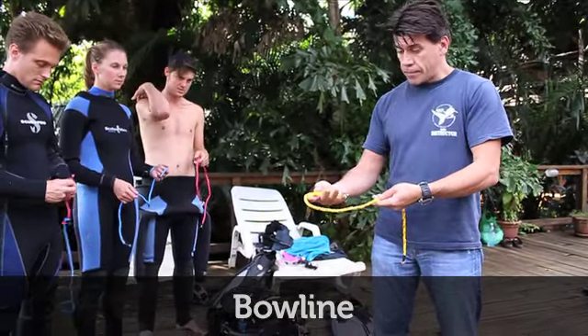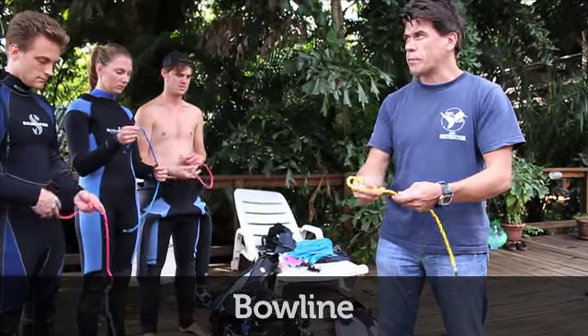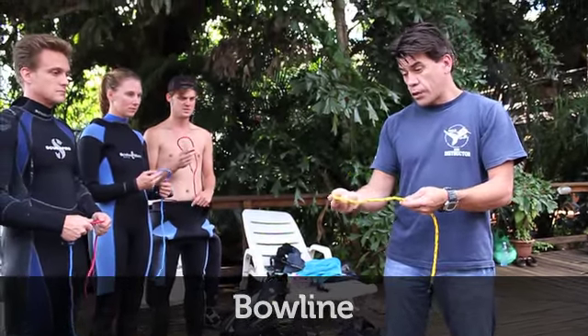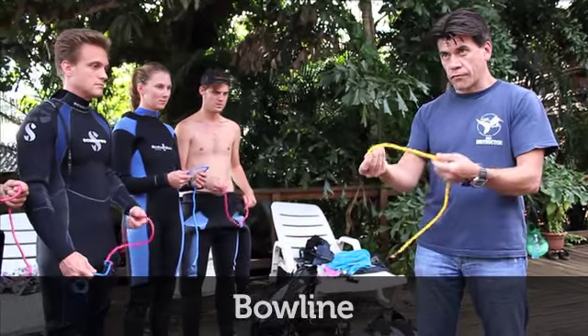The way I try and remember it is the left hand has the longer piece. Some people use that little rhyme — the rabbit runs out of a hole in the tree. So if you're going to do that, think that the right hand is holding the rabbit. Left hand, long piece; right hand's got the rabbit.